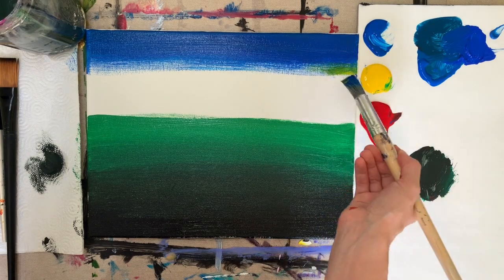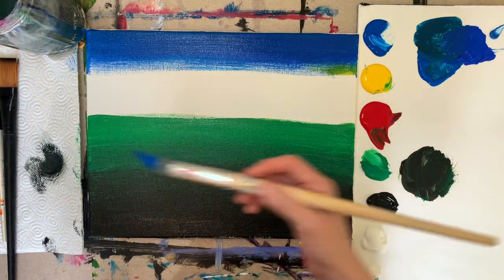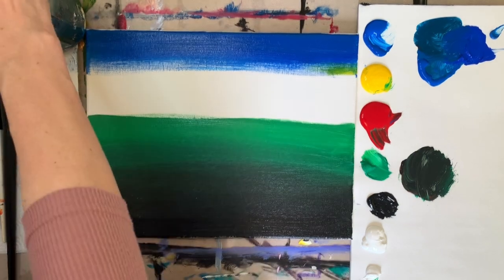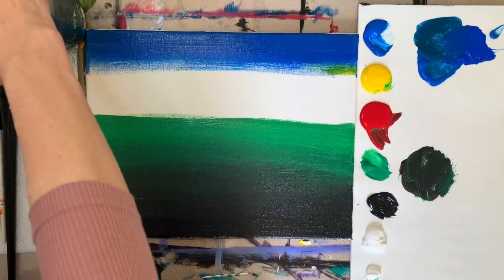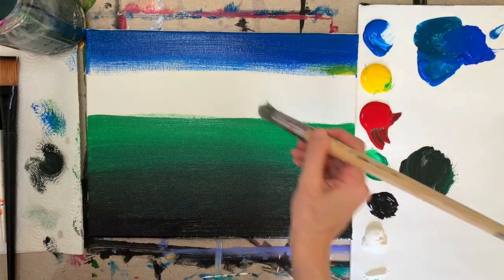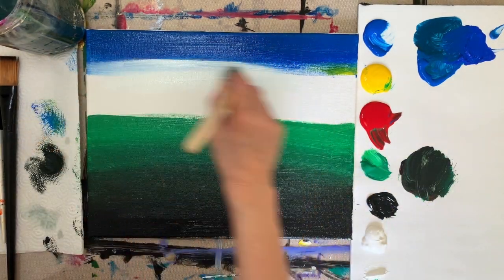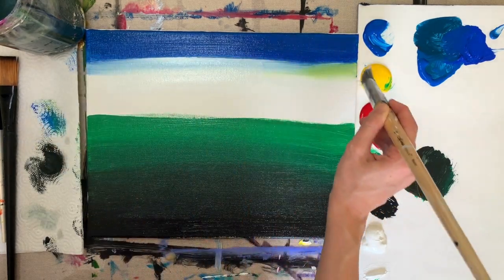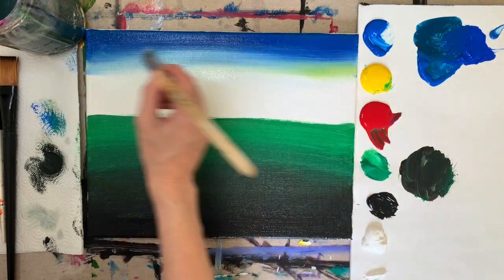So we're going to do a gradient. Don't add yellow — I was trying not to do aqua and I did anyways. So clean your brush out and start anew. Then you can mix a little bit of white in and you just want it to fade from dark blue at the top, fading down into a lighter blue.